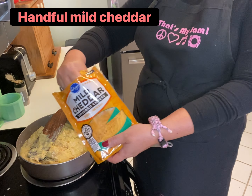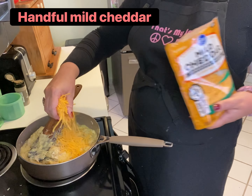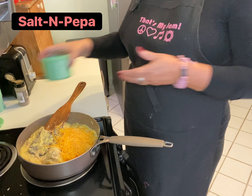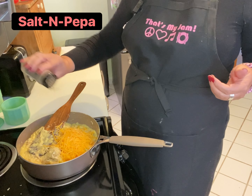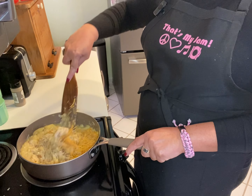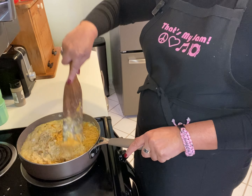One thing I really like about this particular recipe is it has plenty of chicken in the pot pie. Now I'll add a handful of shredded mild cheddar cheese. We're going to throw in some salt and pepper and continue mixing. I'm going to turn that mixture down to medium-low heat because right now I want to check my potatoes and mixed vegetables. If they're not done, I'll let them go a little bit longer because we don't want to add those until the potatoes are nice and tender.